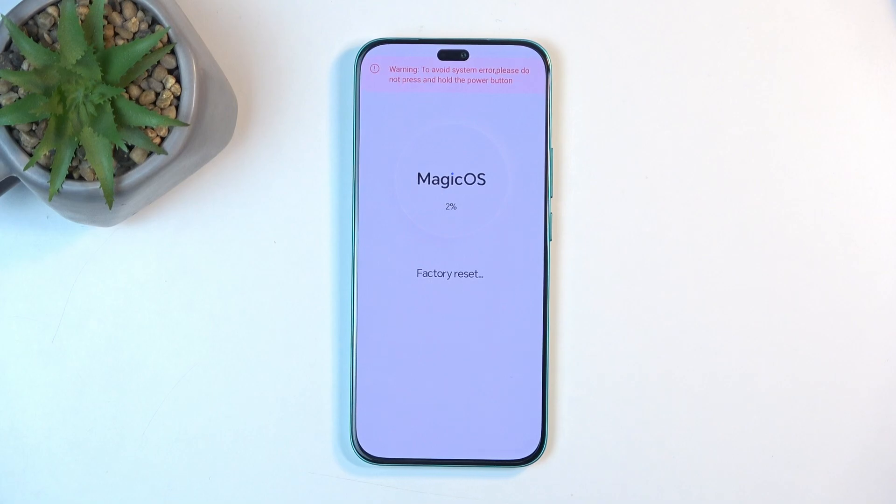This will begin resetting your device. It only takes a couple of seconds — it gets to about 15 or 20 percent and automatically becomes finished.